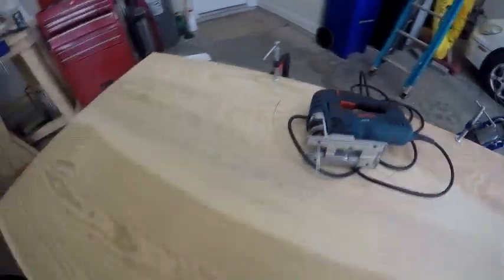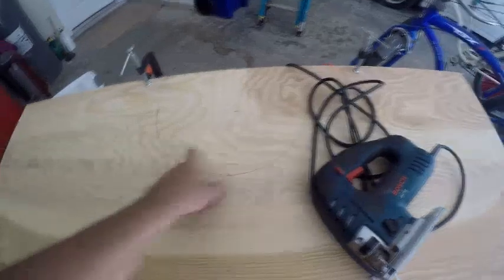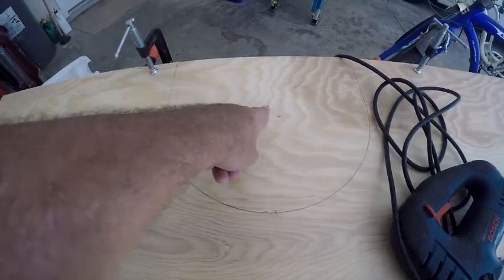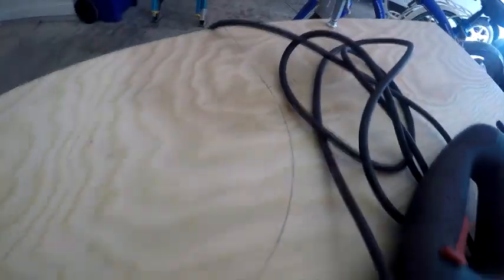I already have it all formed after doing my measurements, and this is pretty cool — there's so much stuff online for making arcs. You can see the arcs right there. I just stuck a nail in with a twist tie attached to walk the length and arc it around, making a perfect half circle. Anyway, let's get started.